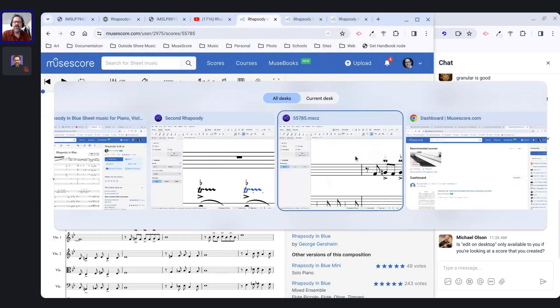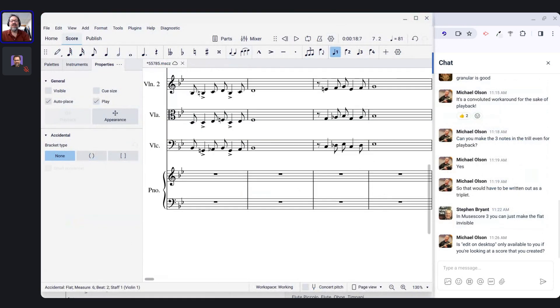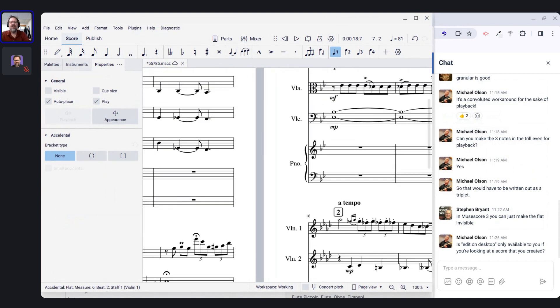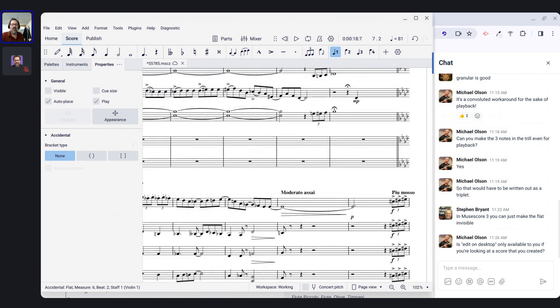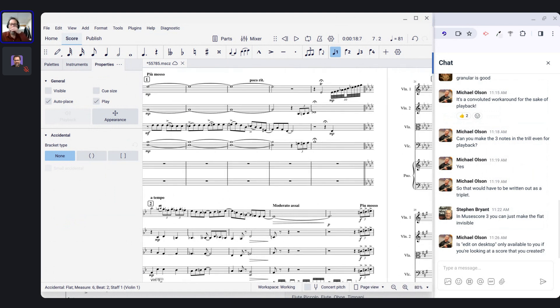Coming back to my string quartet version — because I already did a bunch of cleanup, it doesn't look as ugly as it otherwise would. This score has all sorts of key changes that only last for a few bars. If I were arranging this myself today, I wouldn't notate every single brief key change. Gershwin did that a lot and it feels dated now, but I'm not going to change his notation or Groffé's.